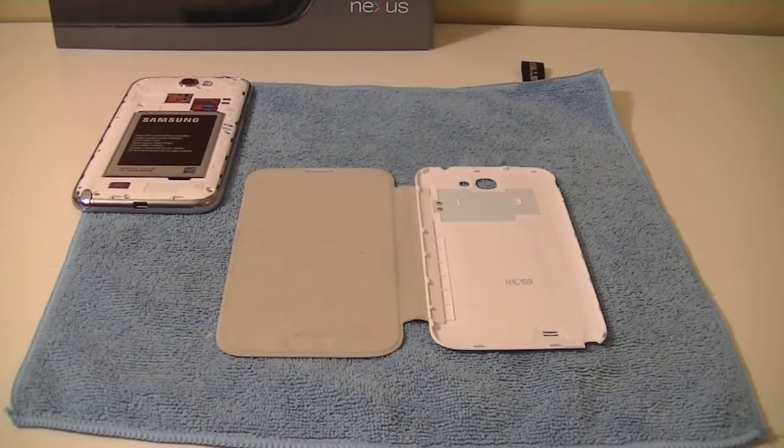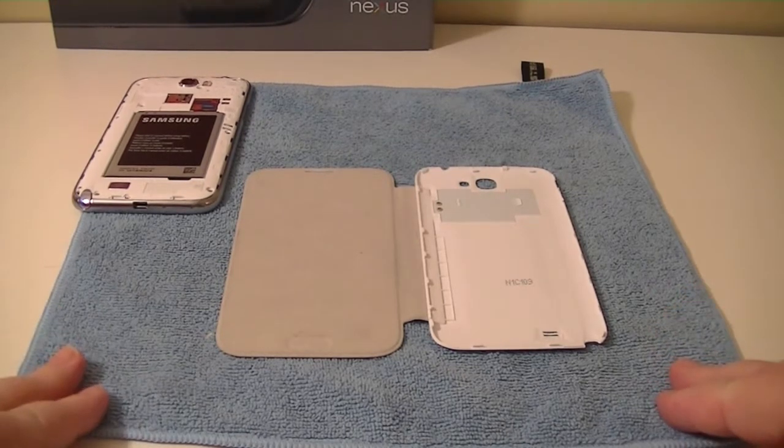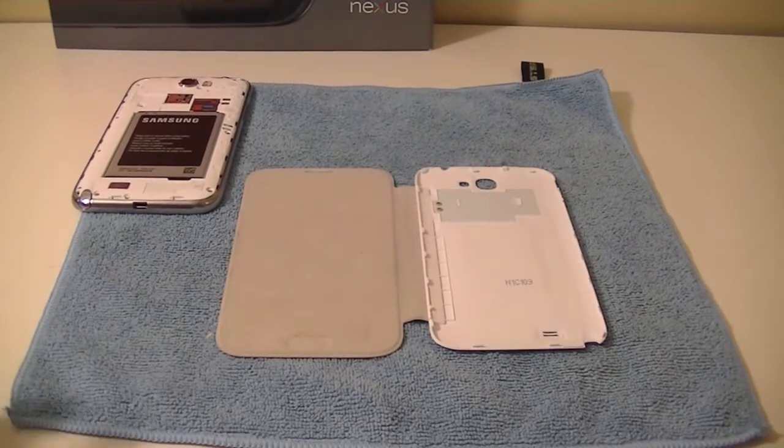Hey guys, welcome to another Canuck Tech video. Today I'd like to talk about a case that I never thought I would use. I got it in a deal I made. I'm always flipping through phones — you've probably seen me with a Note 2, another Note 2, a Nexus 4, a Samsung Galaxy S3. I'm bouncing all over the place with phones. So I'm back on the Note 2.